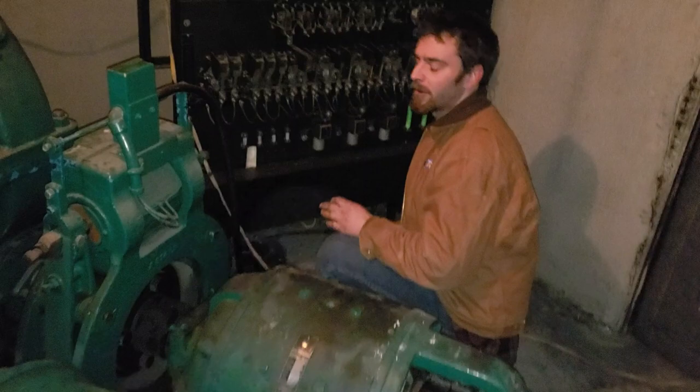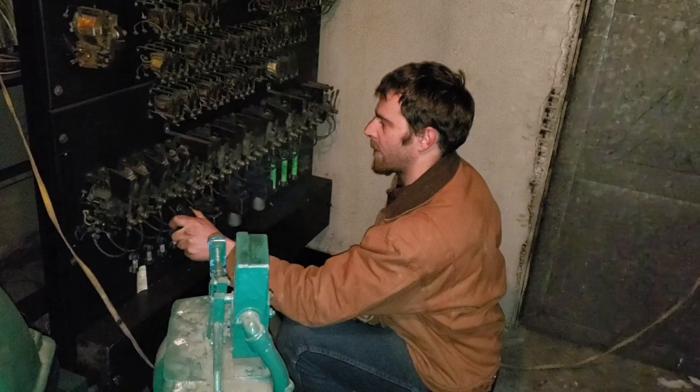How to start a three-phase motor with a cell phone. So it's the motor generator set on an elevator. I take my cell phone and do this. Oh yeah, I'm up on the three phase!